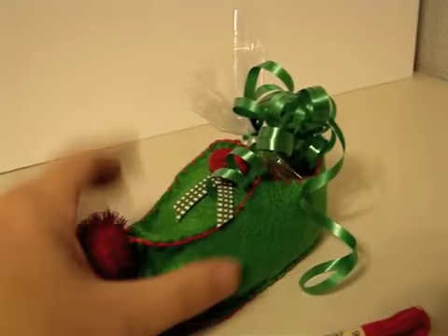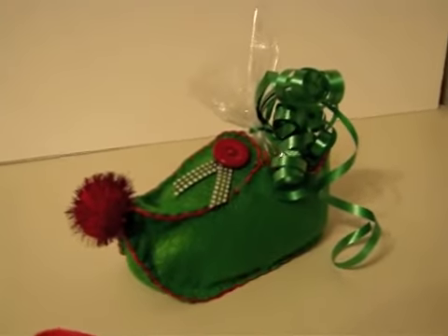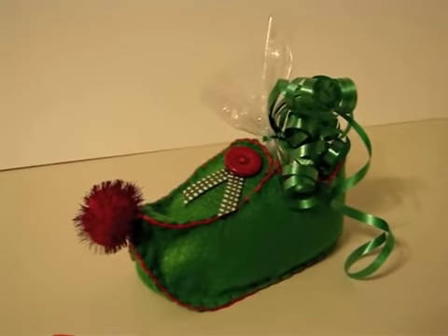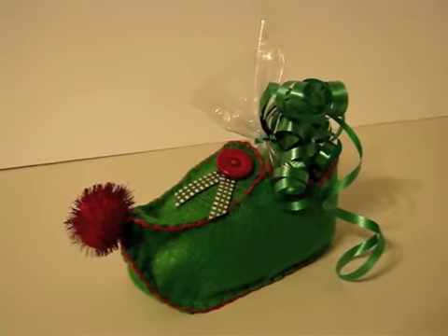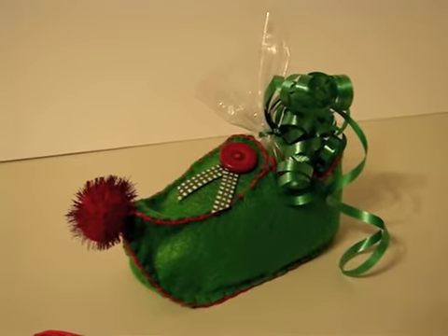It was really super easy to do. If you have any questions, please let me know. I really thought this would be such a cute idea. That is my Day 14 for the You've Been Elfed series. I hope that you like my video, and if you'd like to share my little craft, please feel free to share this video with your loved ones.